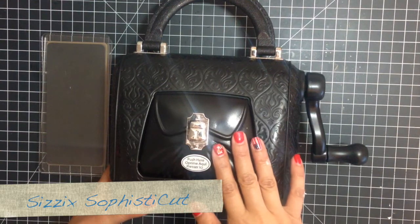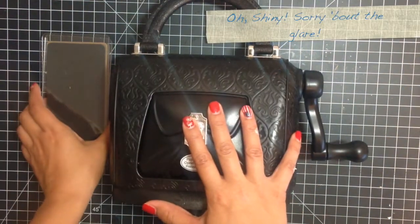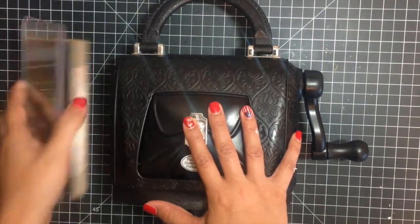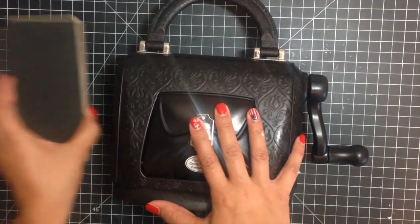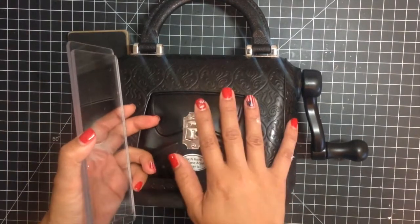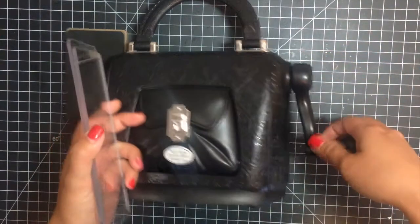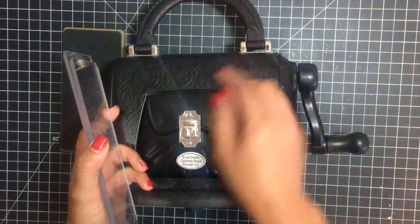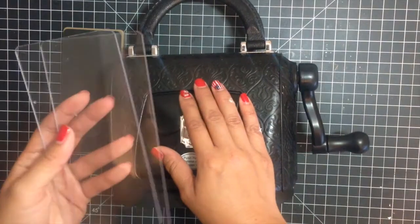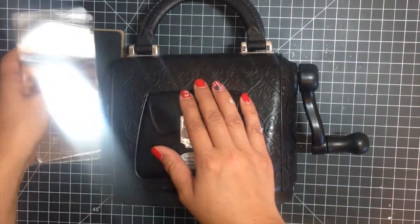Here's the brand new Sophisticut die cutting machine and it's perfect for the originals dies that measure about two and a half by six. It comes with the machine, a little screwdriver so that you can put in the handle, a little decorative key that you can hang, and then two cutting plates for your originals dies.